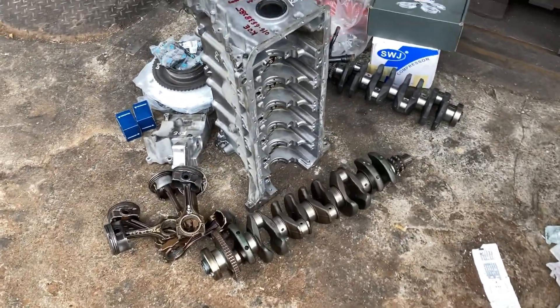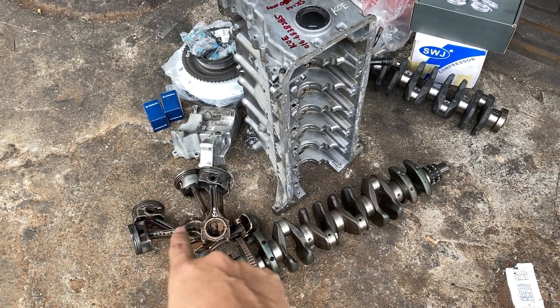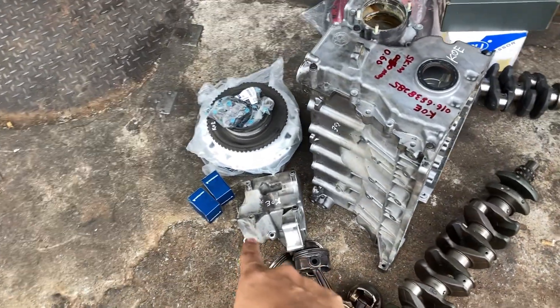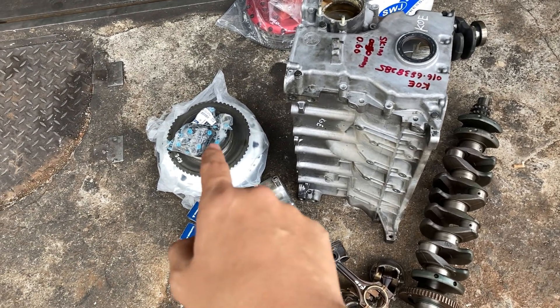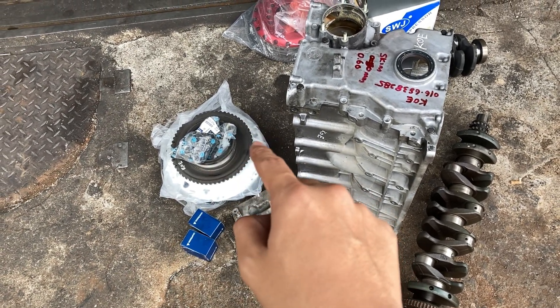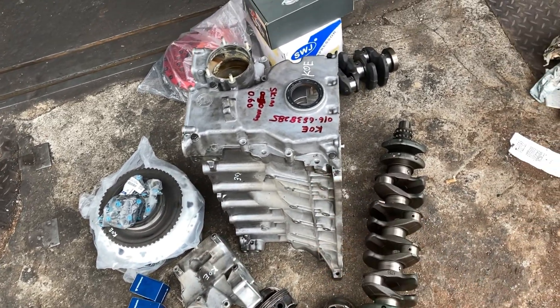This is the rotating assembly: the 3.0 crankshaft, the 3.0 piston, con rod. Ignore this — this is just an aircon mount, I have to remove a broken bolt. This is the crank pulley, the pressure plate, the clutch, the block.